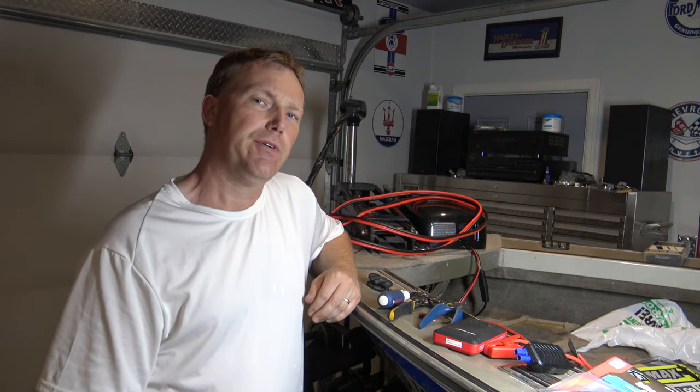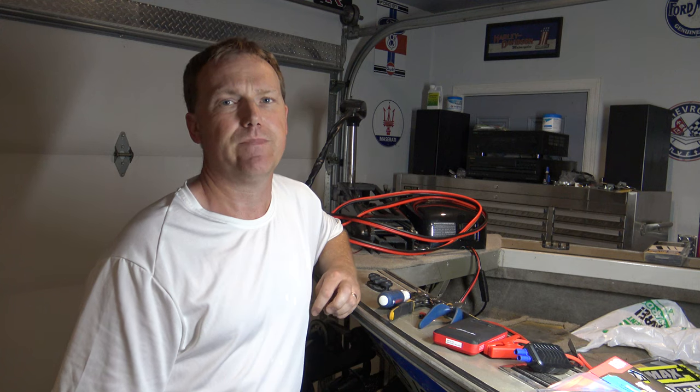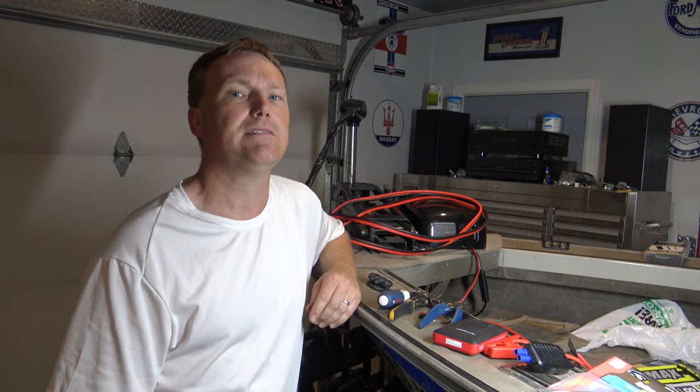If you need to extend the wires of your trolling motor, electric anchor, or maybe your starter cables in your boat, this video is for you. I'm going to show you the best splice kit and I'm going to show you how to get the best wiring.